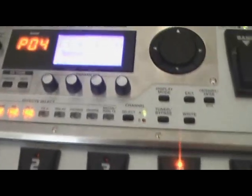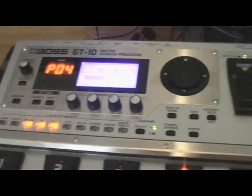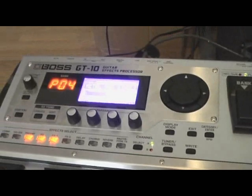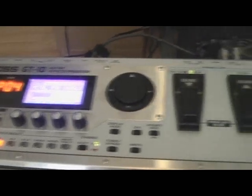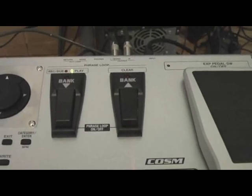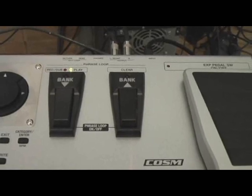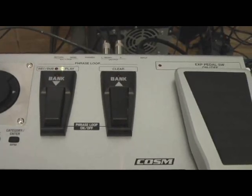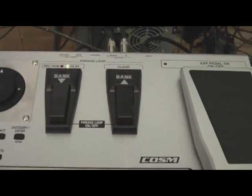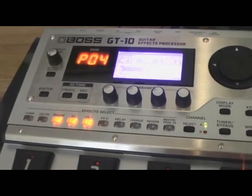I'm here playing around with my new Boss GT-10. It's a really great processor, and I've been playing around with some of the rock patches. One of the sounds I wanted to achieve was a decent kind of metal sound. So I recorded a Metallica lick with a lot of kind of chugging rhythms, and we're going to go through some of the presets and hear what it sounds like.